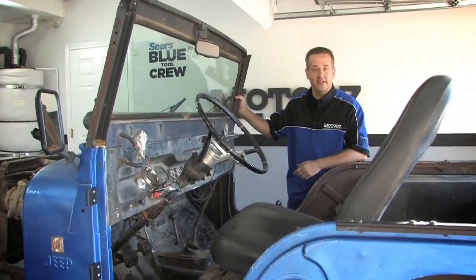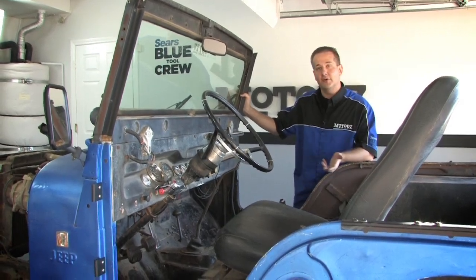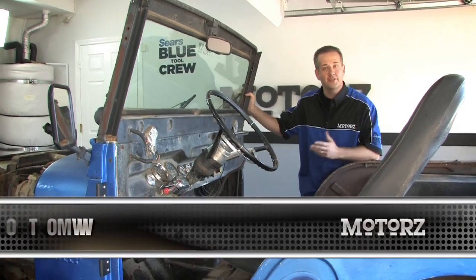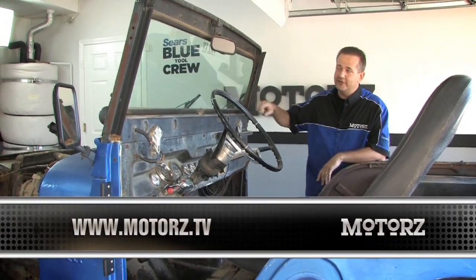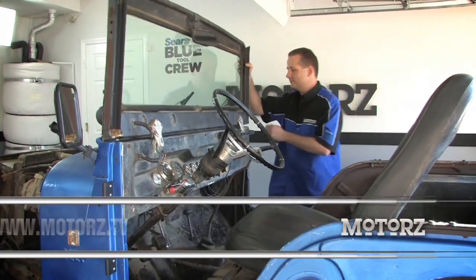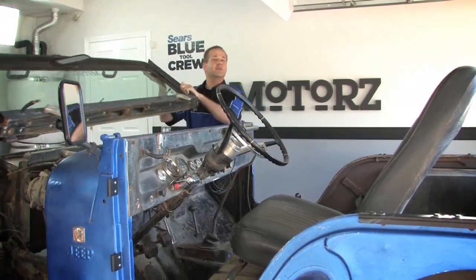Well, that completes the first stage of our teardown of old Blue Dog. For more episodes of Motors, or to find out more about the tools we used in today's episode from the Sears Blue Tool Crew, just head on over to our website. Now there's one more thing we've got to do — we've got to pop off this window. All we've got to do is lean it forward and it lifts right on out. Catch you next week on Motors.